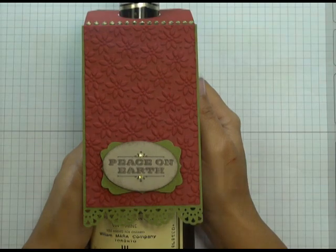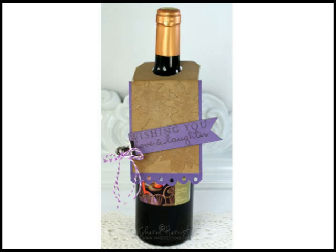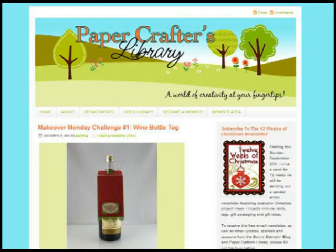Here's how the challenge works. If you're watching this video from somewhere other than my blog, in the description section of this video I've put a direct link to my Makeover Monday Challenge number one blog post. All you have to do to participate is create your own project using Sharon's tag for inspiration. Post your project on your blog, or if you don't have a blog you can post it in an online photo gallery like Flickr, or in the Splitcoaststampers gallery. Then come back to my blog, scroll to the bottom of the Makeover Monday challenge post, and click the In-Linkz button — there'll be a space for you to add your name and the direct link to your blog post. Make sure you link directly to the post that has the project in it, not just to your general blog or general online gallery.